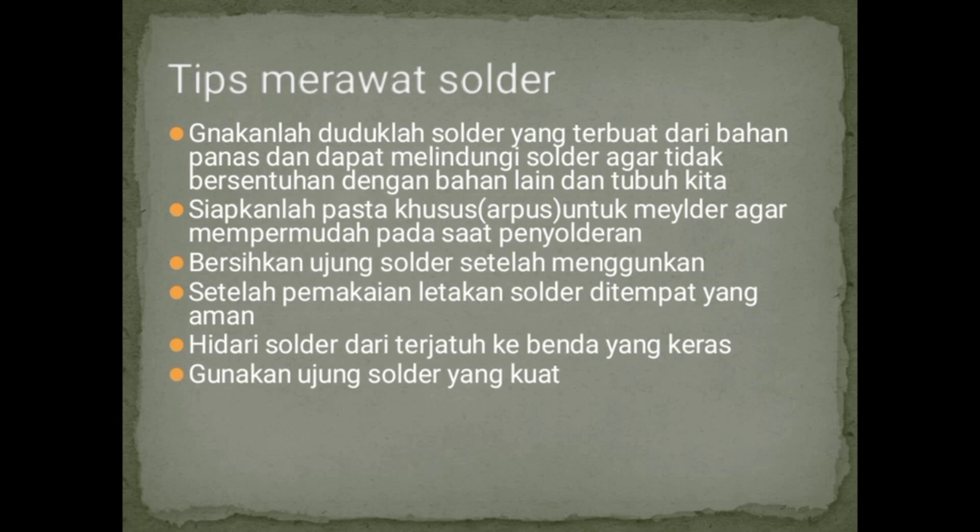Demikian materi berkaitan dengan metode cara menyolder. Mudah-mudahan bisa bermanfaat bagi siswa-siswi semuanya. Untuk itu, tugas di rumah agar siswa-siswi bisa mencoba menyolder berkaitan dengan tata cara menyolder, merawat, dan memperbaiki. Demikian dari saya, saya cukupkan. Assalamualaikum warahmatullahi wabarakatuh.